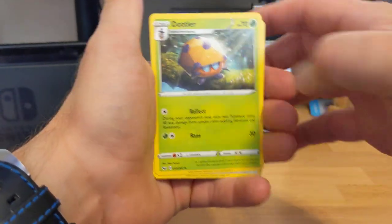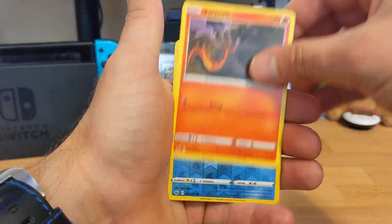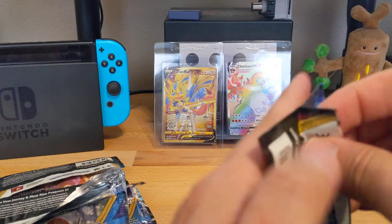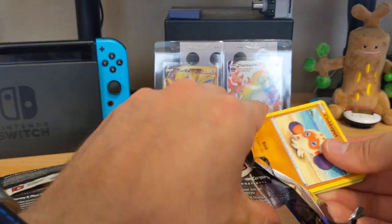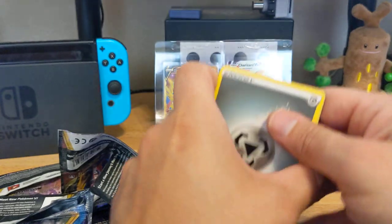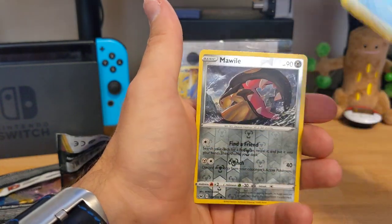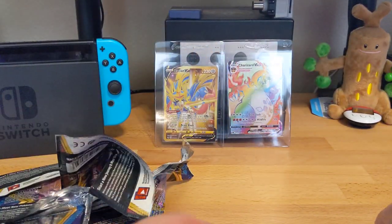Third Sword and Shield pack: Darkness Energy, Energy Switch, Dottler, Galarian Stunfisk, Pincurchin, Baltoy, Wailord, Joltik, Salandit, Chewtle, and Regular Rare Accelgor. No holos yet. Last Sword and Shield pack: Steel Energy, Rotom, Hop, Boltund V, Clobbopus, Gastly, Rookidee, Scolipede, Snom, Mawhile, and Victini V - nice card, we'll get that sleeved up. One pull so far.